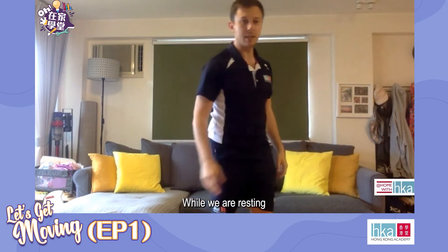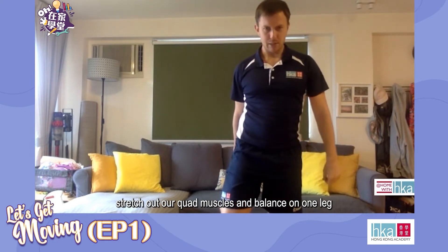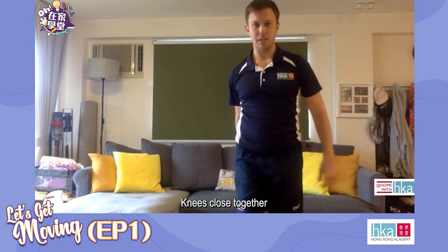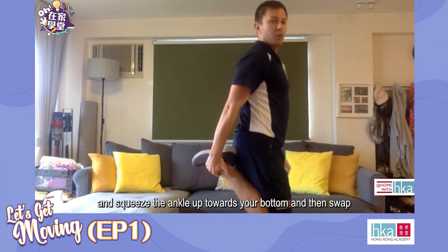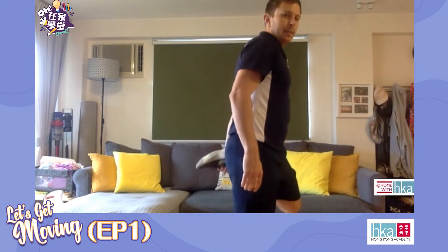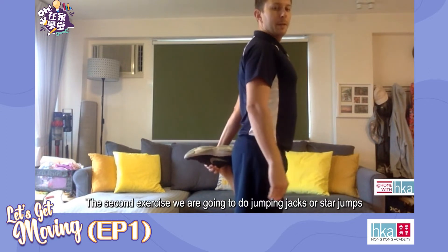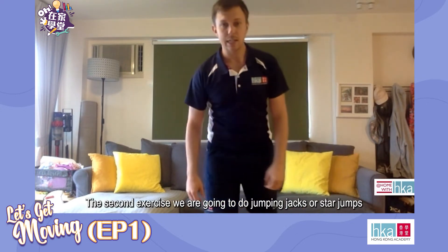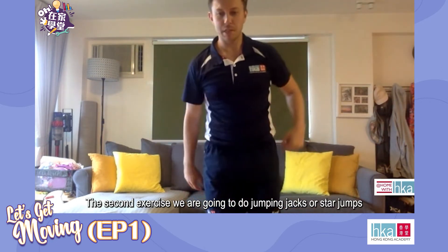Whilst we are resting, let's stretch out our quad muscles. Try and balance on one leg — knees close together and squeeze the ankle up towards your bottom, and then swap. The second exercise we are going to be doing is jumping jacks, or star jumps.